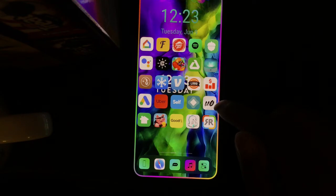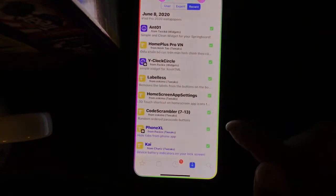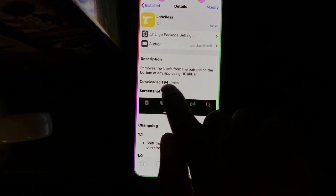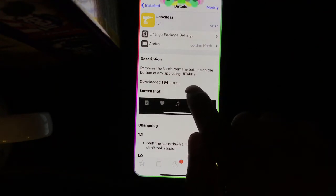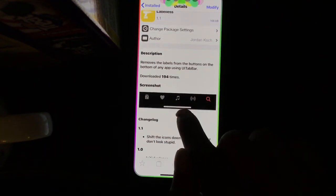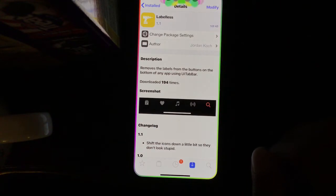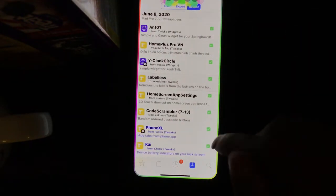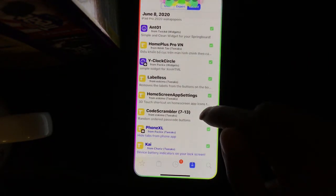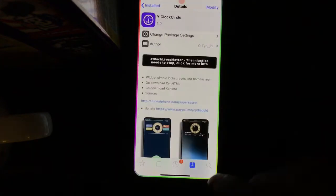The next tweak is Labelless. What it does is remove the labels from the bottom of any app using a UI toolbar, as you can see in the picture. It's really simple — when you download it, there are no options to configure; it just takes effect in the background.